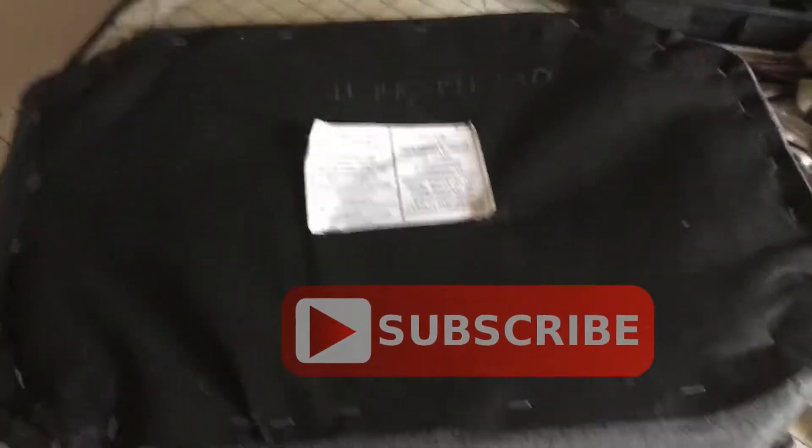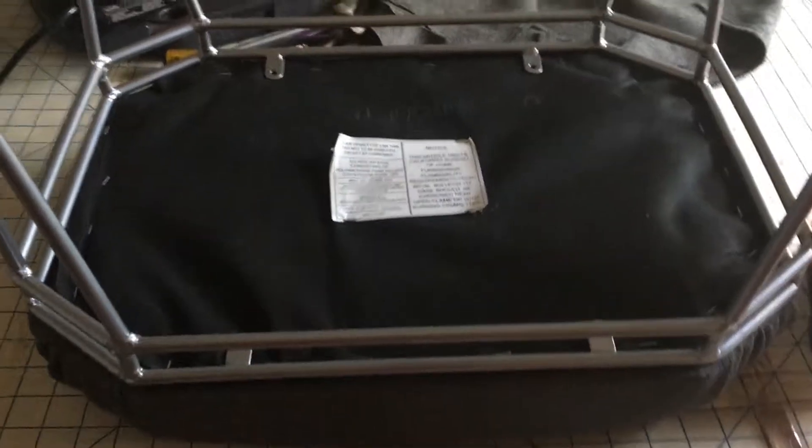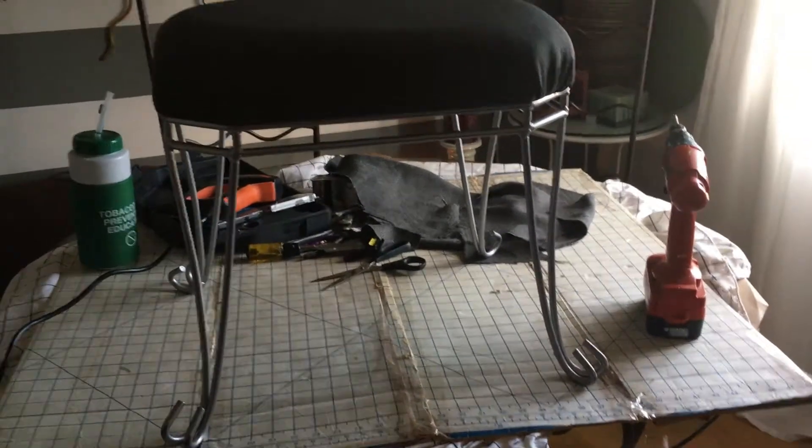I have done the other side off camera, and here is the finished product. Now what I am going to do is screw it back to its base. Putting the liner back kind of helps guide me to where the screws originally came out of, so I am going to screw that back. And there you are — a footstool.